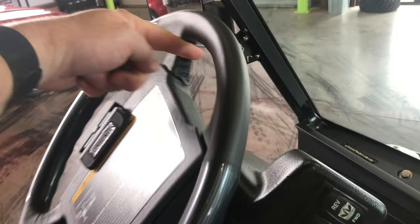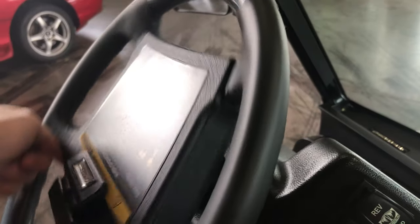It's got high speed and low speed. High speed will run you about 25 to 26 miles per hour. It's also got power steering — it's on right now. You can see I'm turning it with my finger, it's so easy to steer.